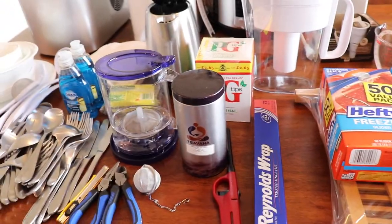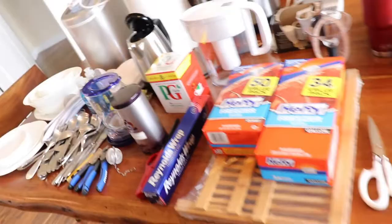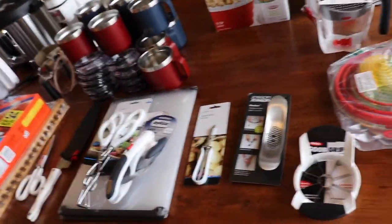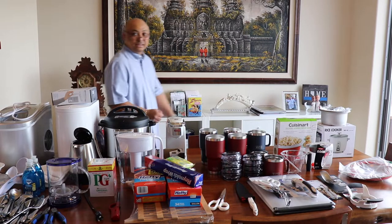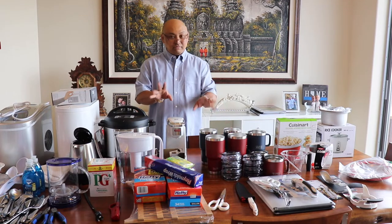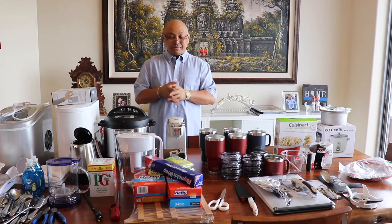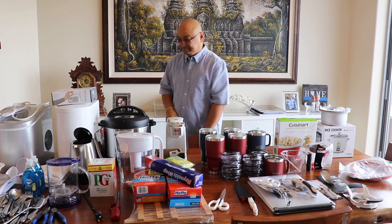Other than the pots and pans, I think that's what I have so far. I have so much stuff going in there — I don't know where I'm going to put all of this. I hope you enjoyed this episode of kitchen crap, and tune in next time for another one. I don't know what that is yet, but thanks for watching. Bye!